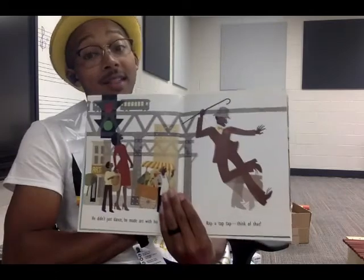For example, we could just read the book: 'He didn't just dance, he made art with his feet — rap-a-tap-tap, think of that.' But I am Mr. T, I am a music teacher, and I love to make things musical. So in just a moment I am going to teach you all of the instrument parts for the response to this book, so that you can use it in your classroom.